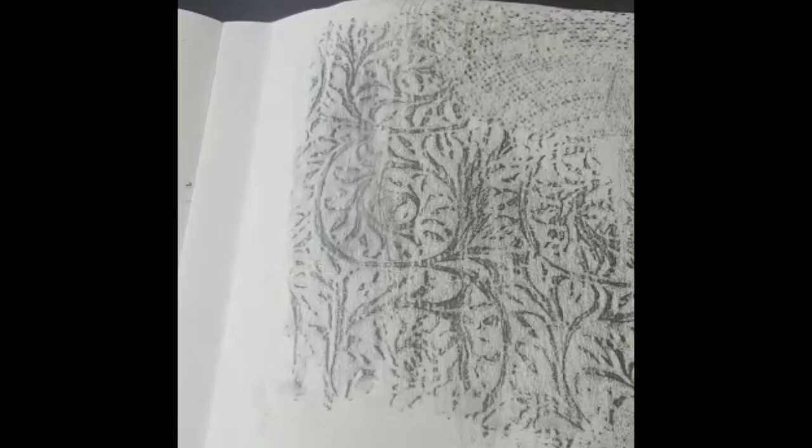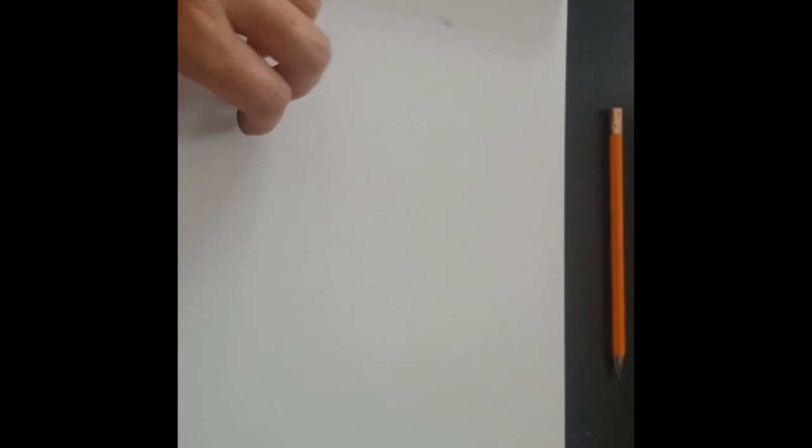Now I have experimented with my different rubbings to see what kind of frottage marks I can get. I'm using that one just as my practice sample piece, and I'm going to turn over and get another piece of paper — this is where I'm going to create a piece of art from it. For mine, I'm going to do a sea theme.